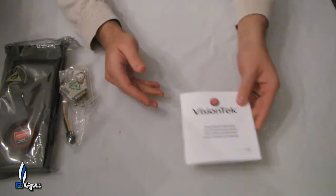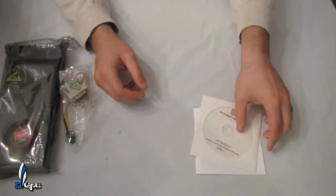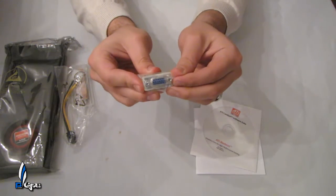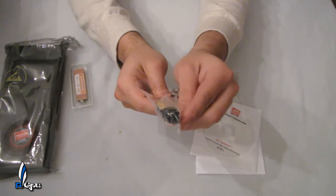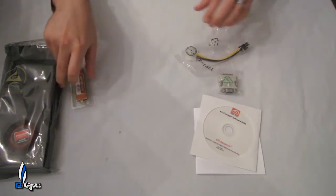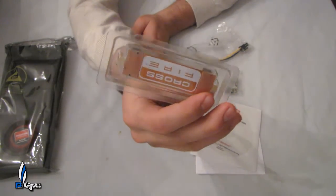Inside it comes with the manual, and VisionTech includes the drivers as well — version 10.10, with a new one coming out soon. Of course there's a DVI to VGA adapter, which is standard on all these new cards. There's also a molex 4-pin to 6-pin PCI Express adapter for the video card, but it only comes with one, which is kind of strange — usually they come with two. And of course the CrossFire bridge, though this card can only do two-way CrossFire, not three-way.